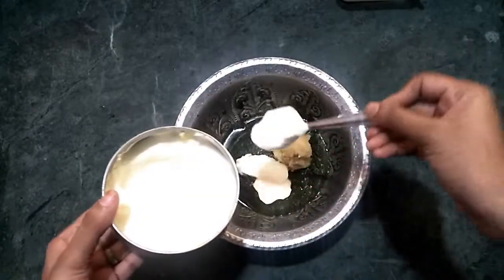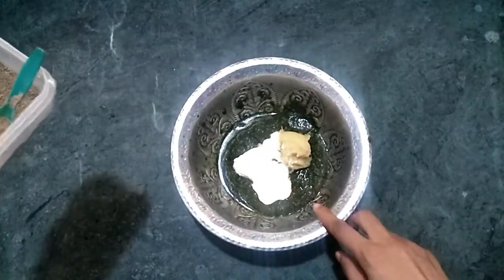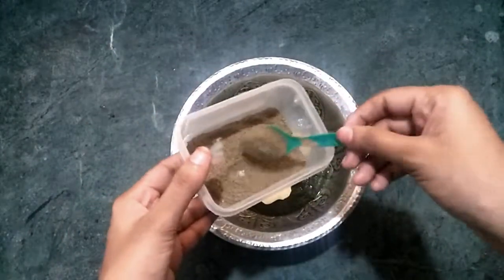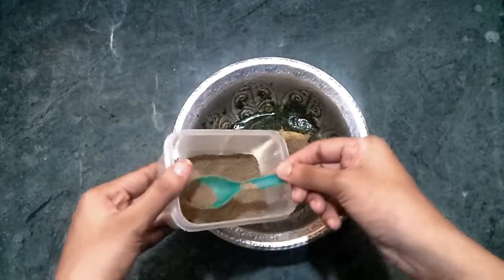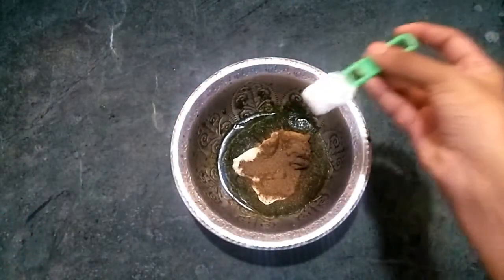I will be able to make the pepper. Add 1 spoon to the pepper, then add the pepper.